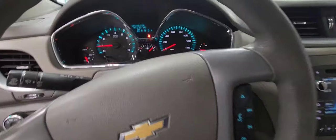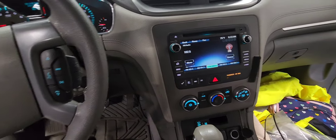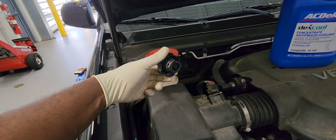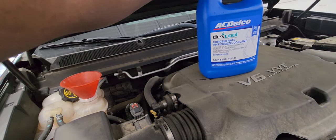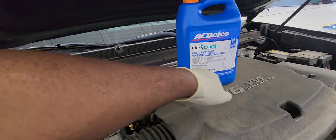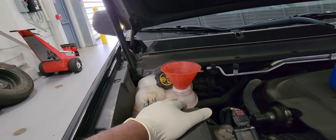Now it's time to fill the cooling system with coolant. Take the cap off and use a funnel. You want a 50/50 mix of coolant — you can buy it pre-mixed from the auto parts store, or buy the concentrate and mix it with water: 50% coolant, 50% water. Fill the cooling system until the coolant reservoir goes all the way up.